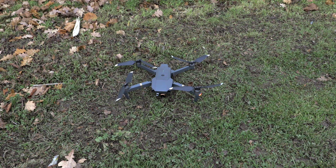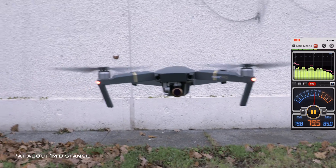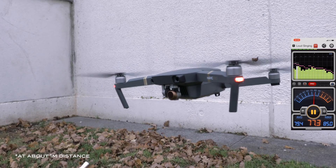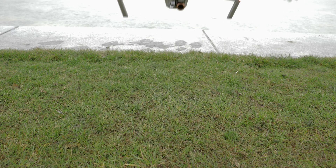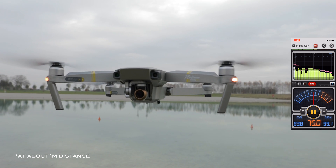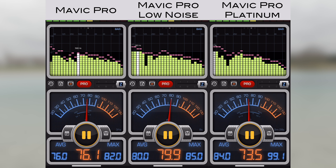Here is a little goodie — this is the old Mavic Pro with low noise propellers. Now this is the Platinum — pay attention to how the new motors are spinning up. In this comparison I'm playing the sound of each individual drone and also showing you side by side the different sound level meters from the different drones.